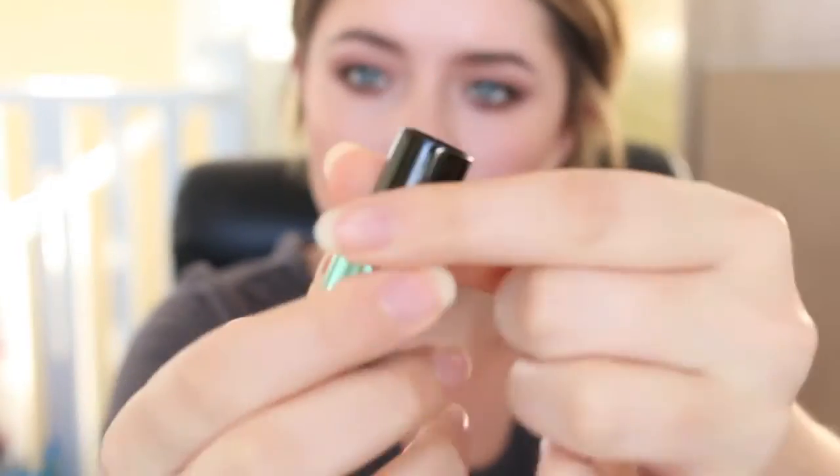Finishing that all off with a setting spray so it doesn't go anywhere. With this beautiful warm nude colour — this is Enchanted One by the Alluring Aquatics Collection from MAC again — that's what I'm wearing on my lips today.